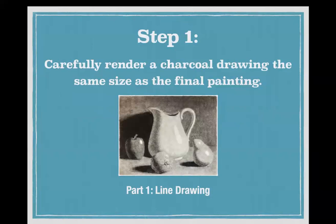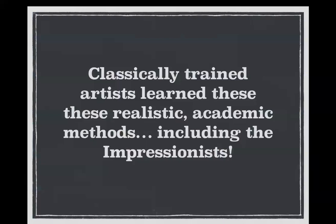We'll look at step one, which is to carefully render the charcoal drawing. The first part of step one is to do the line drawing. But before we do that, we're going to look at some classically trained artists. They all learned these realistic academic techniques, and that includes the impressionists.